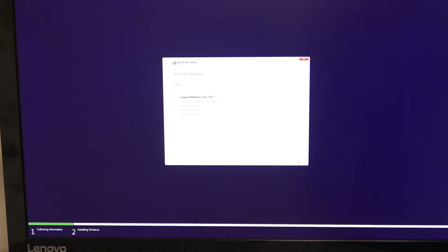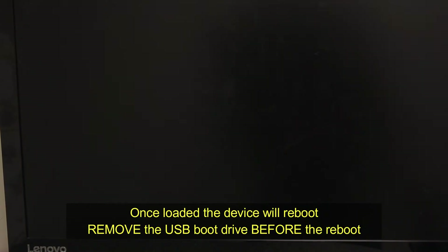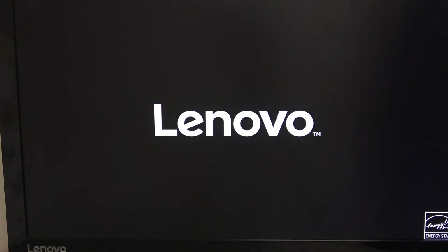It copies the Windows files, gets everything ready for the installation, installs the features and any updates it has. You want to remove the boot stick and let it reboot itself, because you don't want it booting from the USB drive again. This will now boot from the SSD drive.